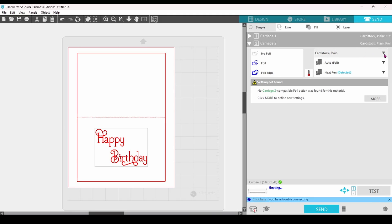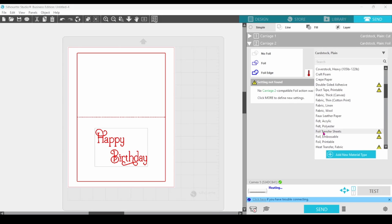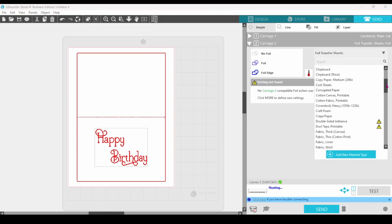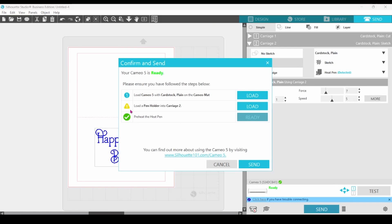At this point, I should be able to choose foil transfer sheets as my material. But when I do, I still get the message: setting not found, and there is no compatible action found. So here's how I worked around that — I chose cardstock plain for my material and sketch for the action, and kept the heat pen as the tool. When I click on send, a screen pops up and gives me a warning that I need to load a pen holder into carriage two. I took a chance, ignored the warning, and hit send — and voila! It worked.